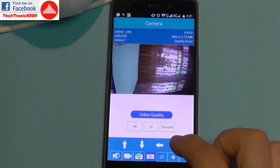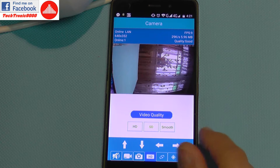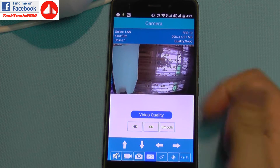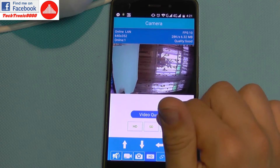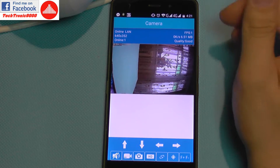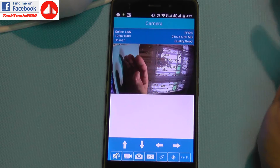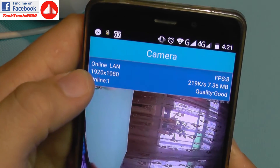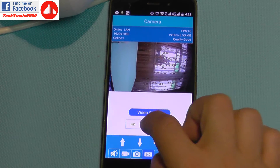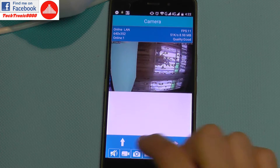This camera has triple stream technology: it can record in full HD, standard definition, and smooth — a very compressed stream. So you can transmit in HD quality, standard definition, or if you're on a very bad internet connection you can switch to smooth mode, making the image very fluid on your mobile phone. It features a full HD capable Sony image sensor, which provides very good performance even in low light situations.